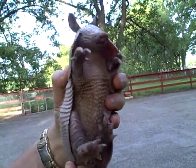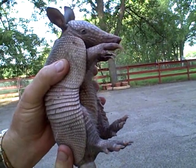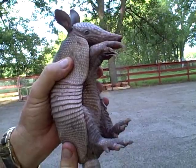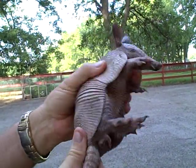Hi y'all, how are you? Welcome to Texas! We're going to go release this one somewhere other than our yard — we have a lot of armadillos here, but I don't like them in the yard all that much.